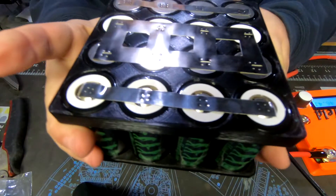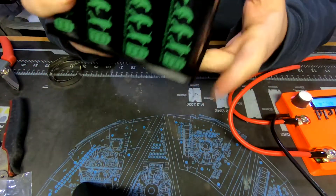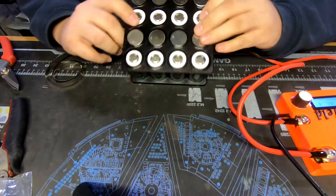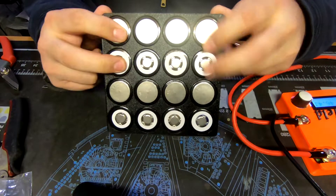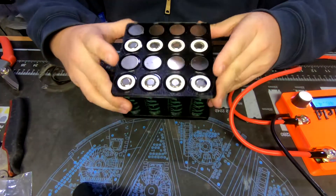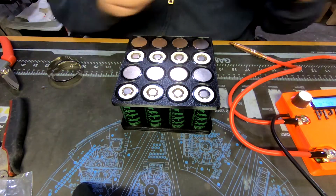This isn't going to be a high-output pack or anything. It can deliver up to 60 amps in this configuration, but for what we're using it for, we'll be nowhere near that. Looks good - that'll weld up nicely. The K-Weld does fantastic welds. These two and these two will now be connected and that will give us our 4S configuration.